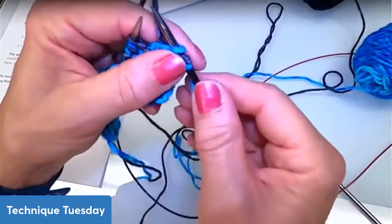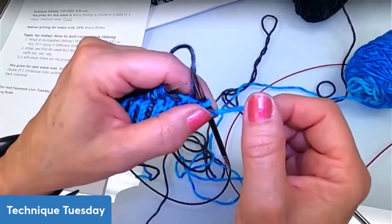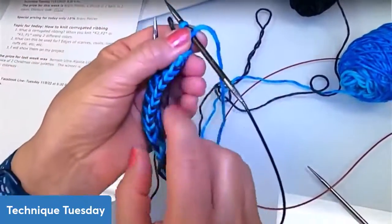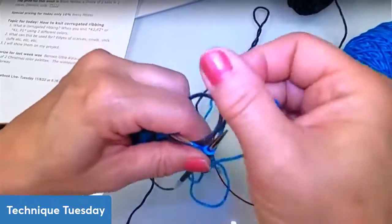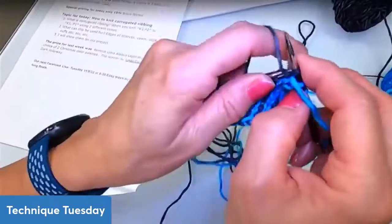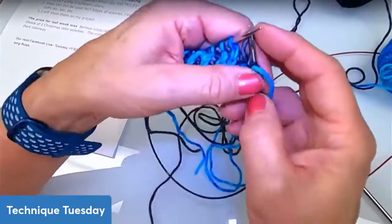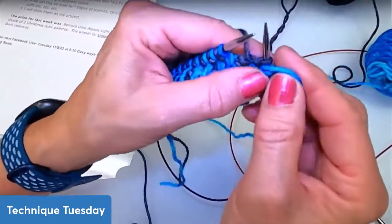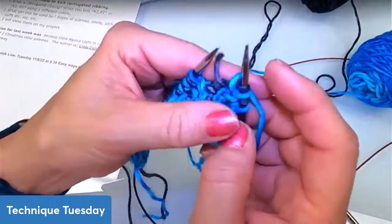If I was doing this for my project, I will definitely be using two needle sizes larger just to make sure it doesn't get too tight or sucked in — especially for this edging, since the edging is not really super flexible. There was a question that came in: can this be used for one color? If you do this with one color, it's just ribbing — knit one, purl one ribbing. So I see how I move both the yarns to the back.